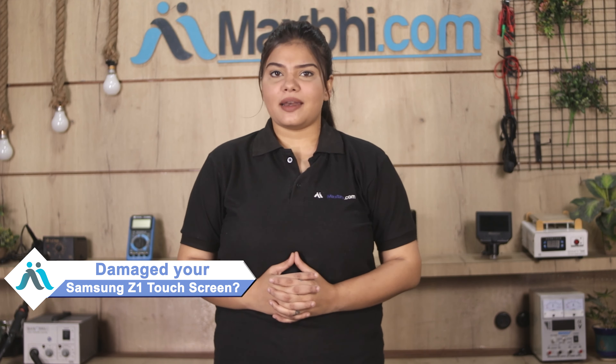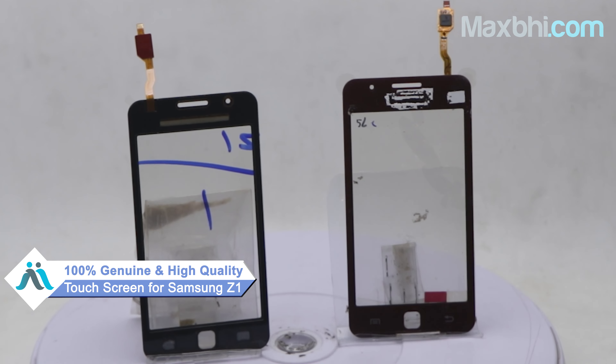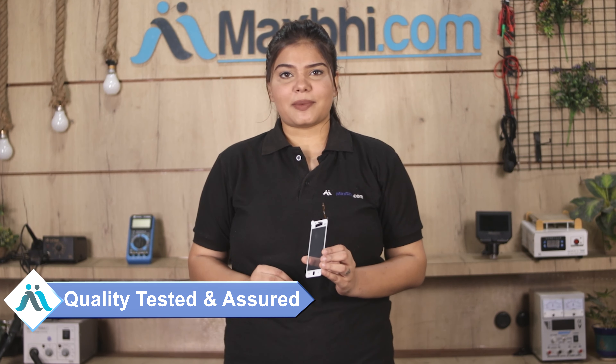Don't worry. You can now buy a high quality replacement touch screen for your Samsung Z1 at a very affordable price from Maxp.com, and fix your phone yourself at home or get it repaired by any professional very easily. This touch screen is a 100% genuine quality product which works similar to your original, with a perfect fit for your Samsung Z1.